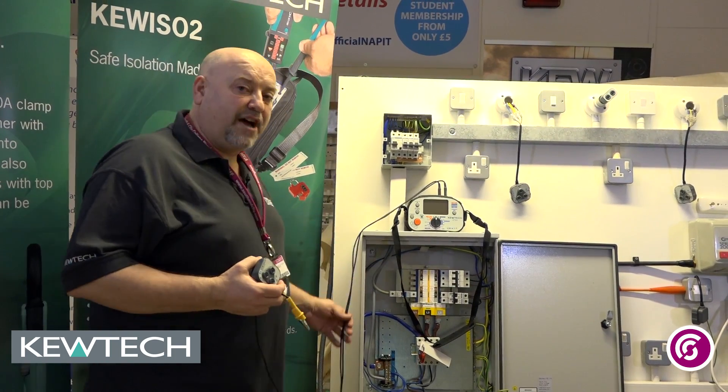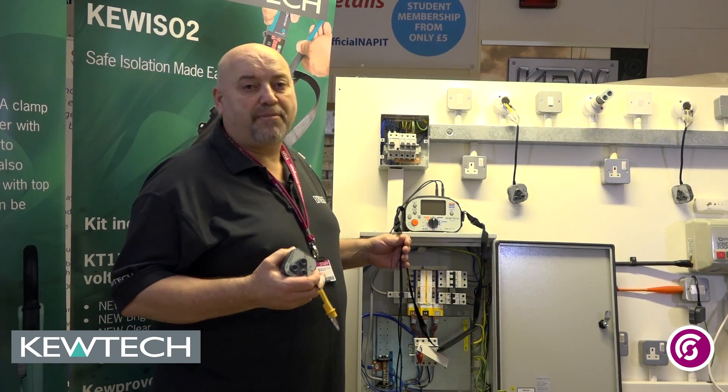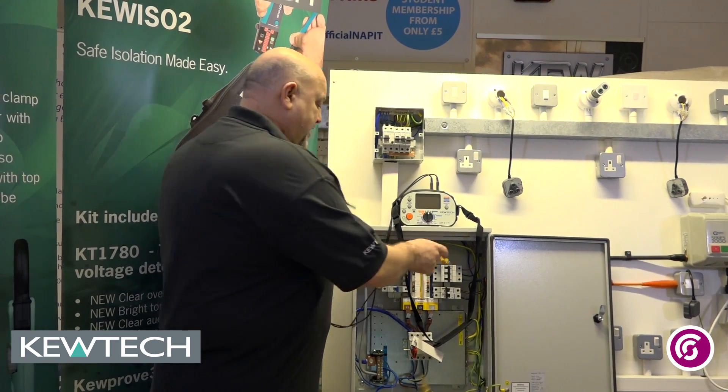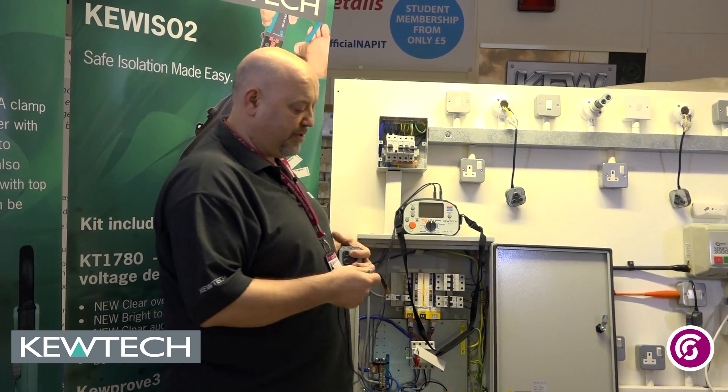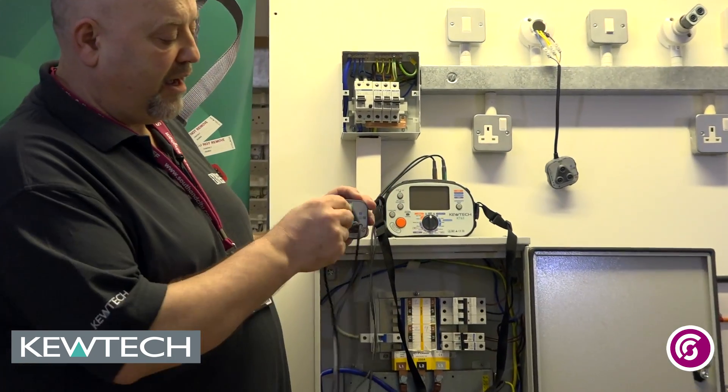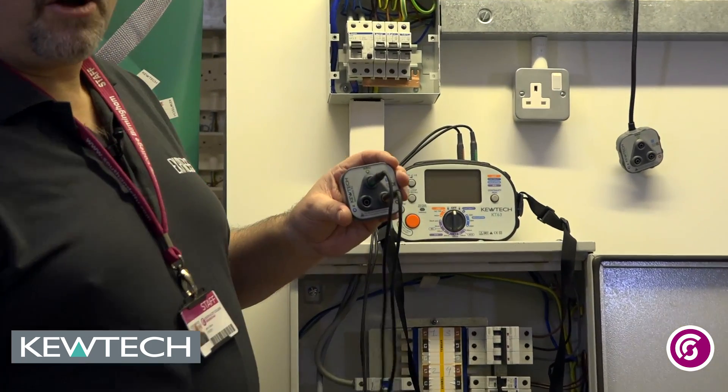We've inspected the instrument itself and we've put it onto our FC2000 checkbox to make sure everything's all ok. So the first thing we need to do is simply join up together and plug in the port, so we're doing R1 — the brown into the brown — and the R2 into the R2 port there.